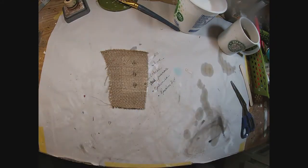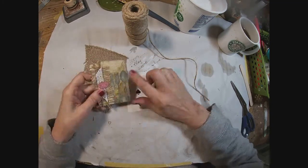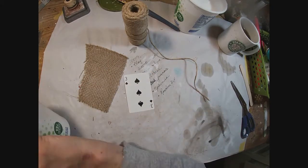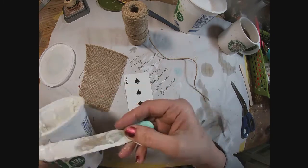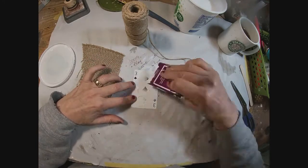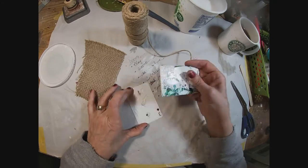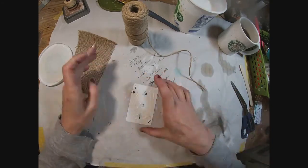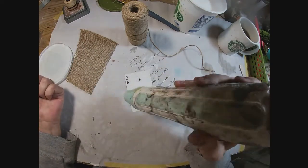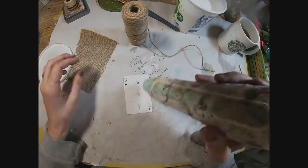I plan on using the burlap so I'm cutting out just a sheet of that. I also have some jute in the frame that we will be using as well. I want to add a little texture to this card so I've pulled out the texture paste and I'm just spreading it around to cover the card. I want to leave the card face — the card denomination, the three of spades — visible. On each and every card this year I want it to be visible that it's a playing card.